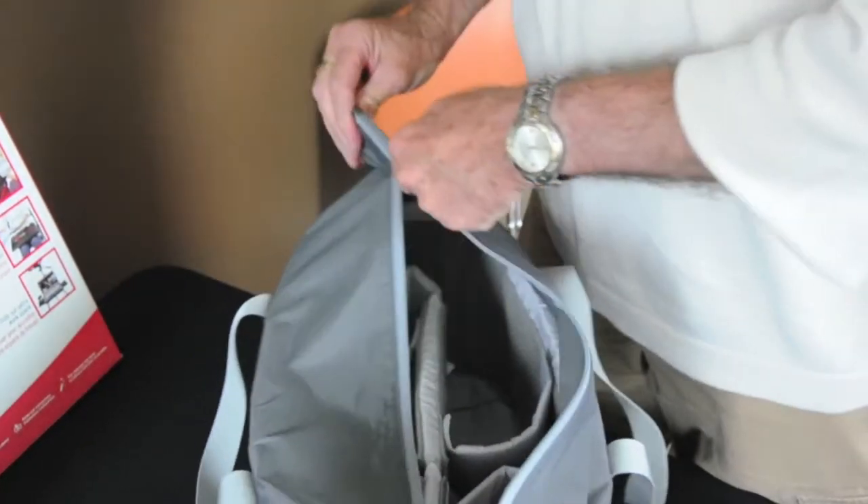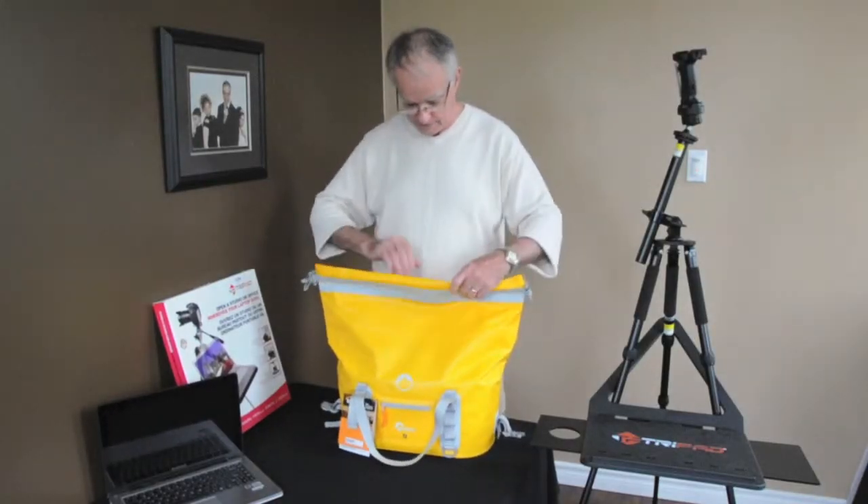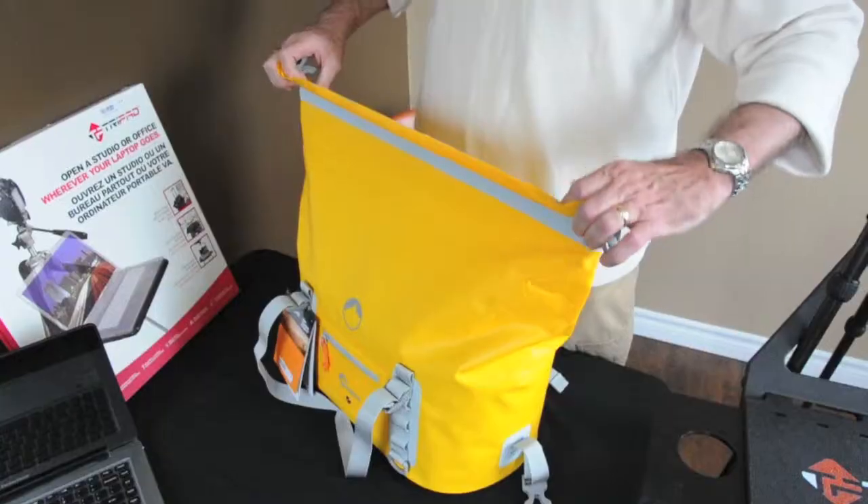You can have your lenses and maybe your cell phone and a few other things in there. When you're ready to seal it back up, one thing you have to do is make sure all the air is out of the bag.